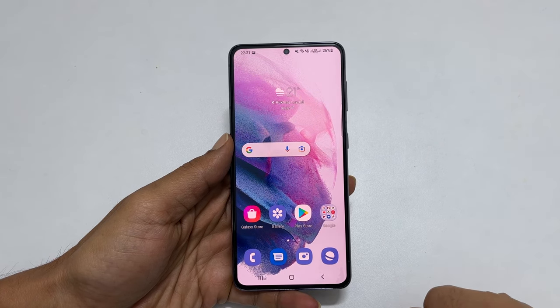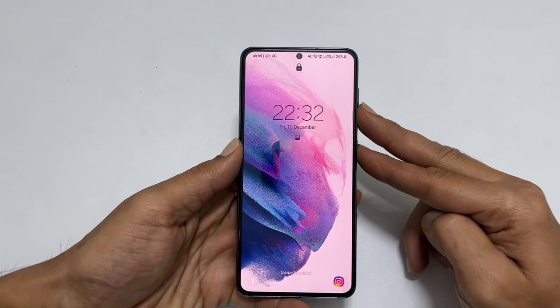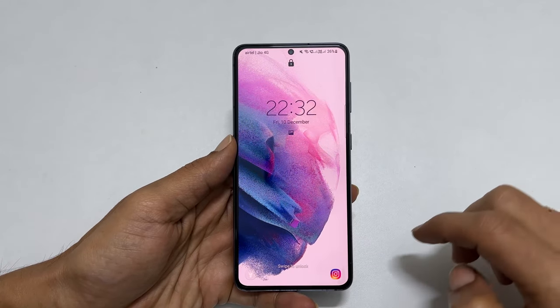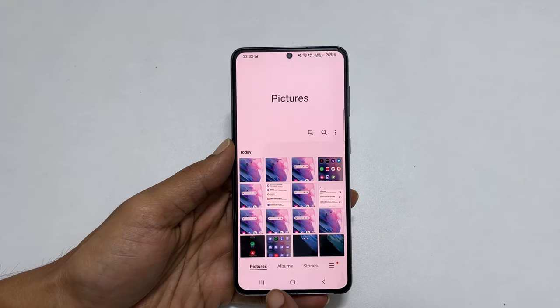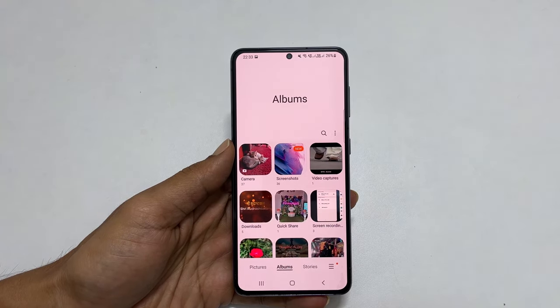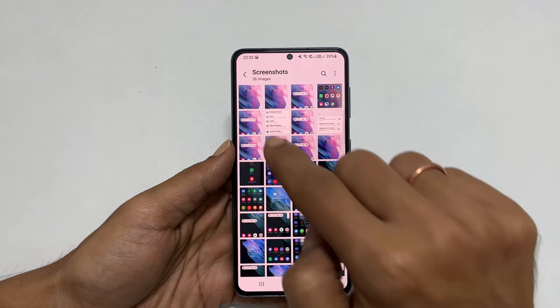The advantage of this method is you can even take a screenshot of the lock screen. You can access all the saved screenshots by going to Gallery, then Albums, and then the Screenshots folder. Tap on it and you will see all the screenshots.